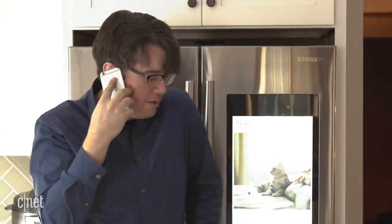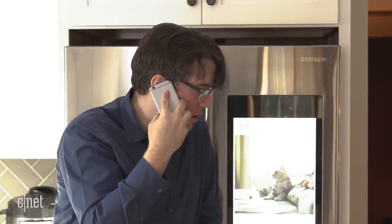Hey Google, it's me, Andrew. Chris can't come to the phone right now. What do you mean you like his version of me better?